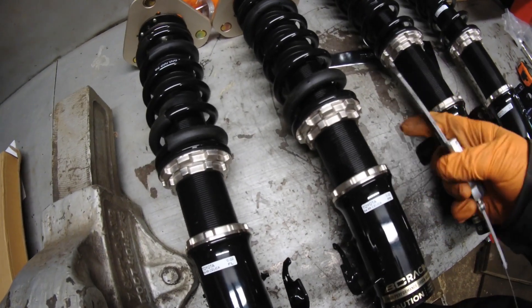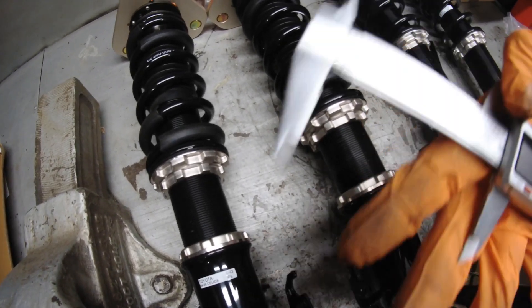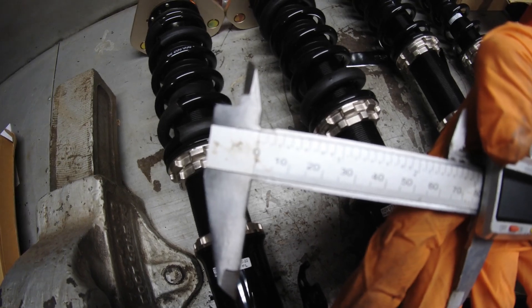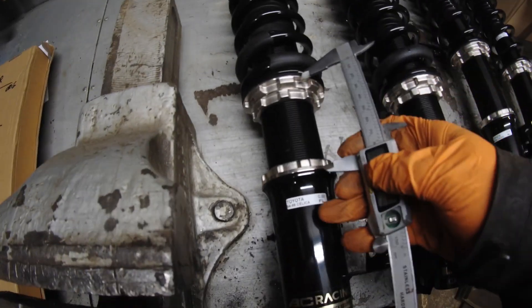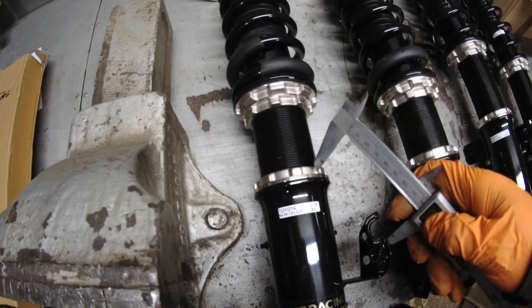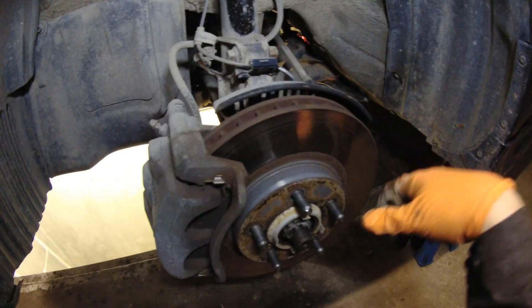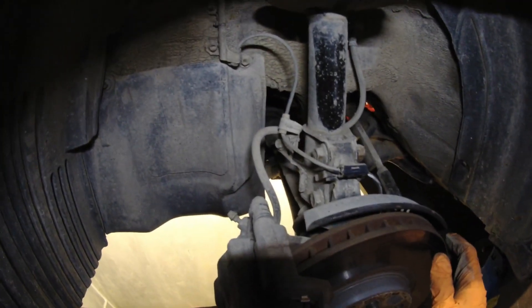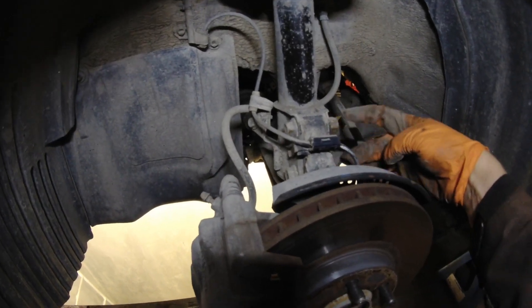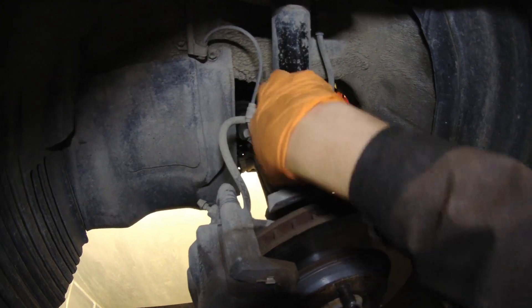I already set the height to 78mm — measured from here to here. Also 78mm on the other side. I braced up the car, removed the wheel. And in the front you need to undo these bolts and remove this clip here.